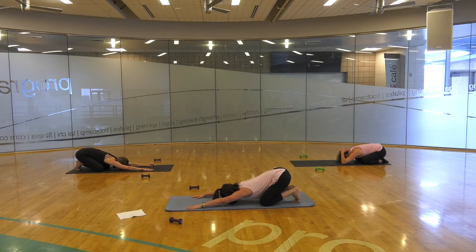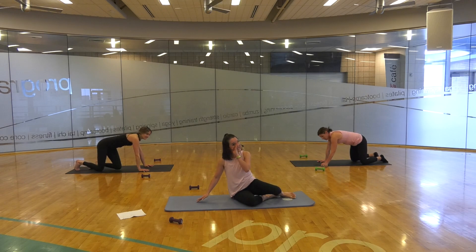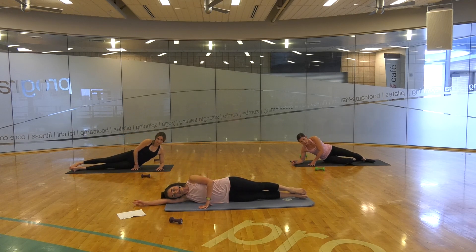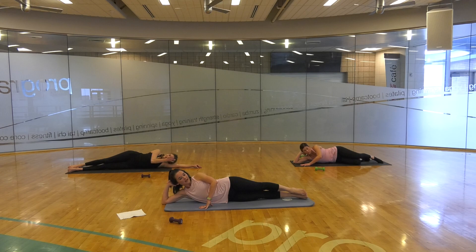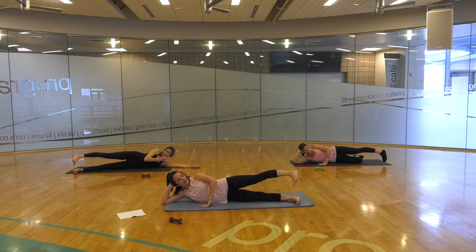We're doing so awesome! We've got some side work here because we just killed our backs, so that's great. Let's go ahead and come down to our side.